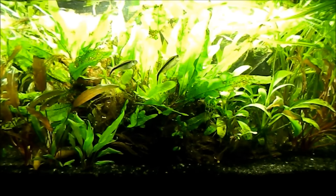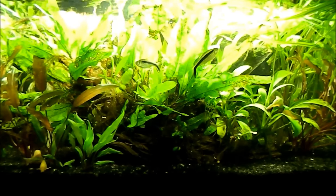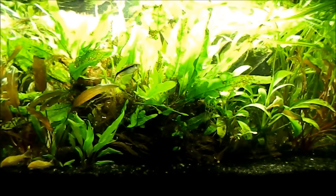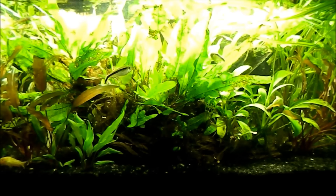Hey everyone, welcome back to Green Water Fish. I hope y'all had a great Thanksgiving. I had a wonderful one, and I just wanted to say that we should all remember what we should be thankful for, because nothing should be taken for granted.